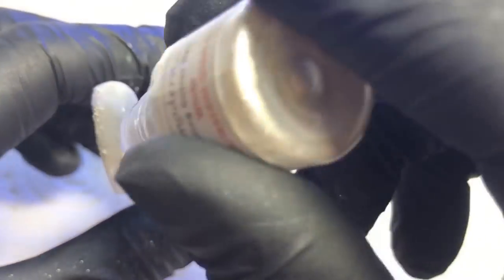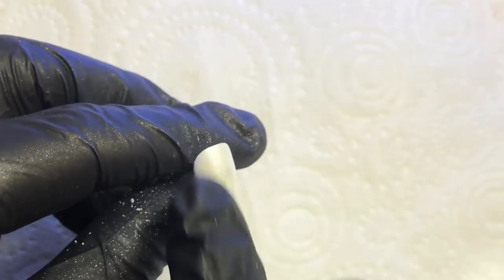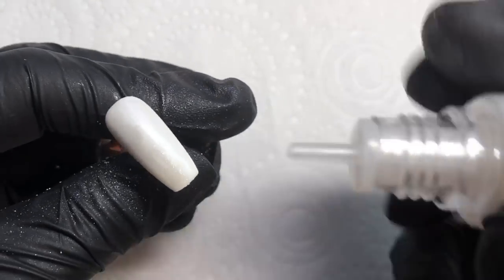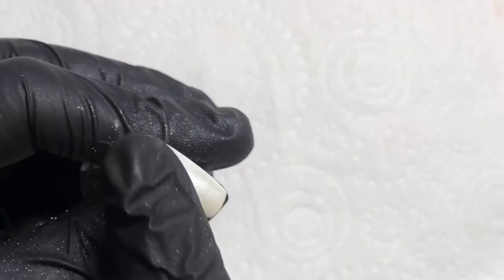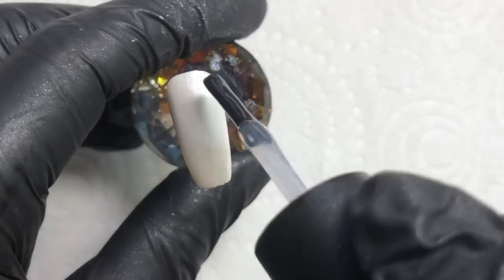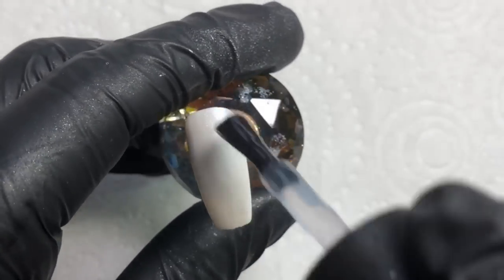You can just dab the pearlescent powder directly onto the nail and rub it in. If you don't want to get your nails all dirty, you can wear gloves like I'm doing in this video. If your gel polish doesn't have a very good tacky layer, you can apply some transfer foil before this step to simulate a gel polish tacky layer. Then just top coat to seal it all in.